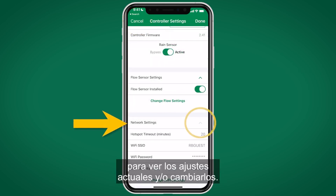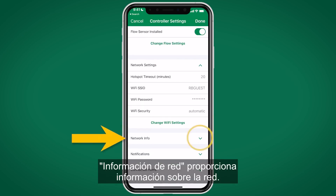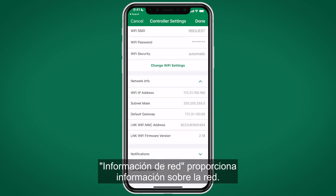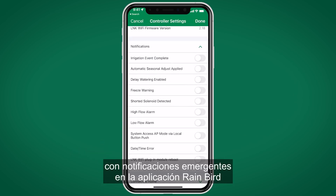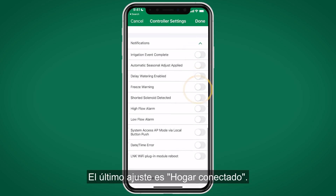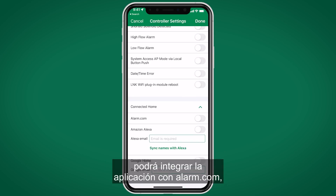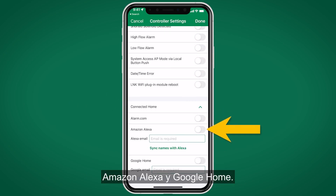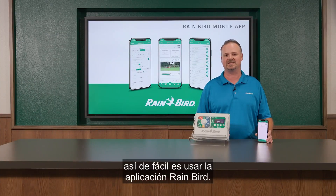Select Network Settings to view or change network info. Under Notifications, select which events you want to be notified about through push notifications on the Rain Bird app — these can be toggled on or off. The last setting is Connected Home: toggling the switches on allows integration with Alarm.com, Amazon Alexa, and Google Home. Simple, fast — it's that easy to use the Rain Bird app.